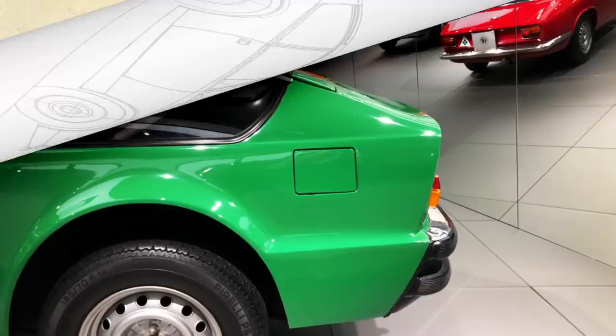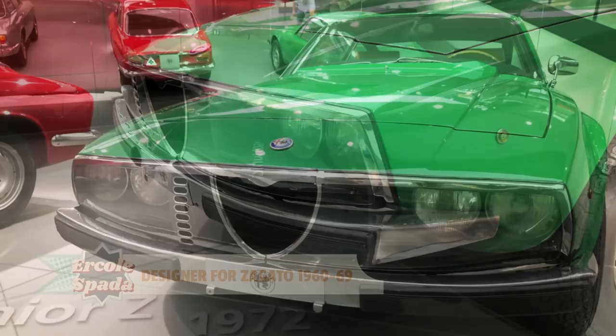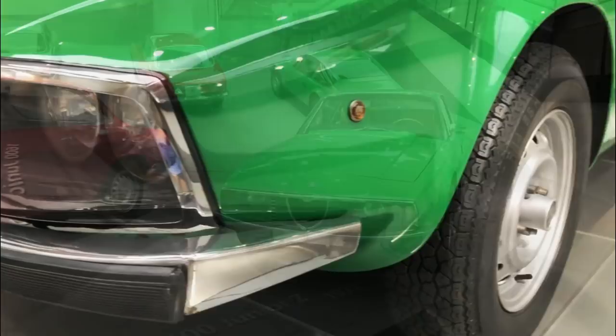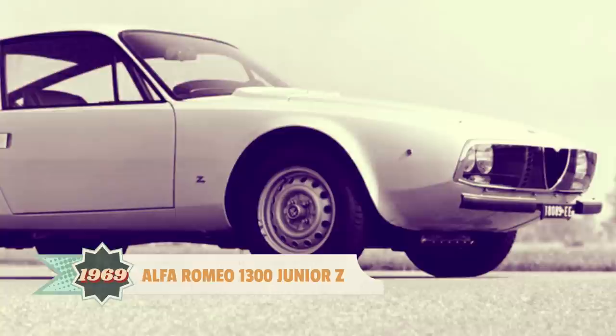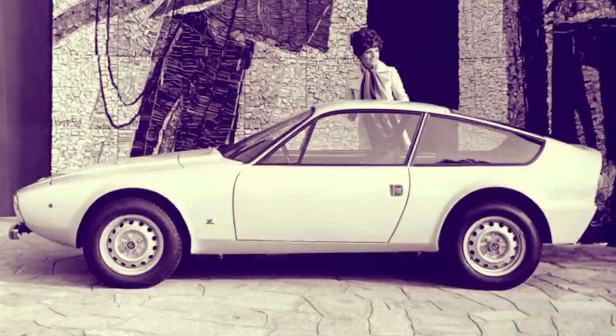In order to reduce the car's front cross-section to a minimum, Spada designed the Junior Zagato's front-end to wrap as tightly as possible around the underlying mechanical components. One of the most notable details is the front-end treatment, with four headlights under a plexiglass cover and the traditional Alfa Romeo shield merely suggested through some brightwork. Spada worked hard on the proportions to give the car a sense of dynamism even when standing still, with a relatively long, dart-like front-end and a short rear overhang.